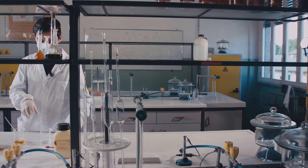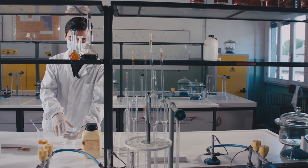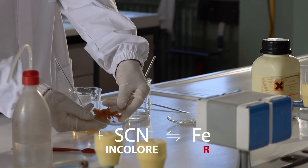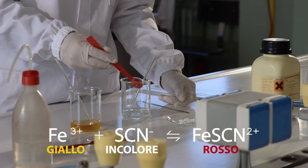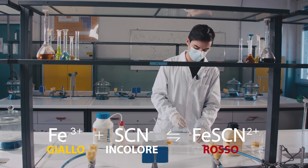La reazione chimica alla base dell'effetto speciale del sangue finto è la complessazione dell'ione ferrico da parte dell'ione tioccianato. L'ione ferrico in soluzione è giallo, lo ione tioccianato invece è incolore, mentre il complesso ferrico-tioccianato è rosso sangue.